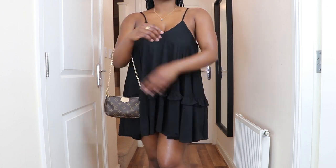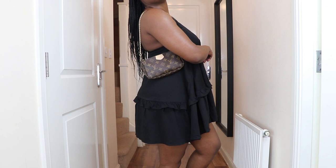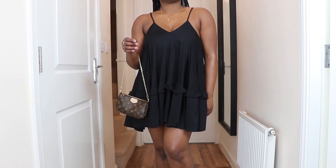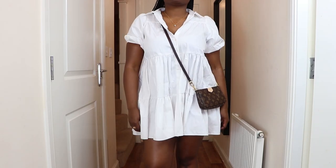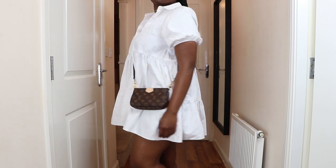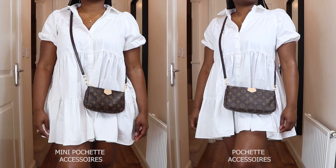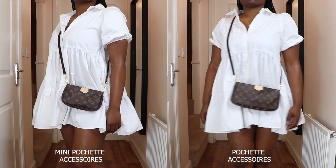It looks great on the arm and also on the shoulder. I particularly like this for those evenings when you're just going out for a drink, or summer days when you're going for a walk and don't need to carry much. Last but not least, this bag is perfect as a crossbody bag — I use the Alma BB straps on both the Pochette accessory and the mini Pochette accessory, and this is how it looks.